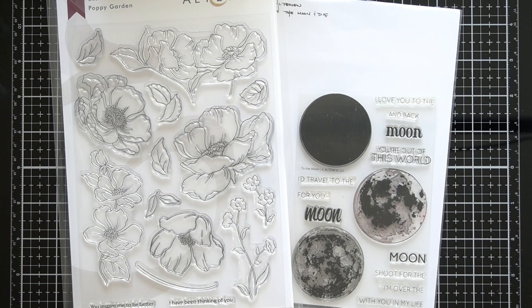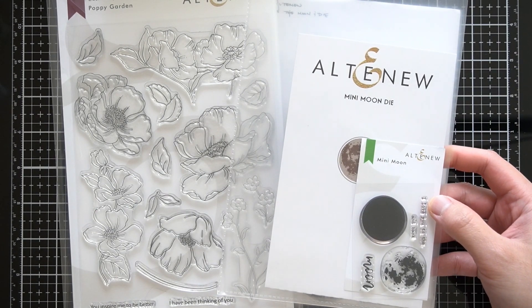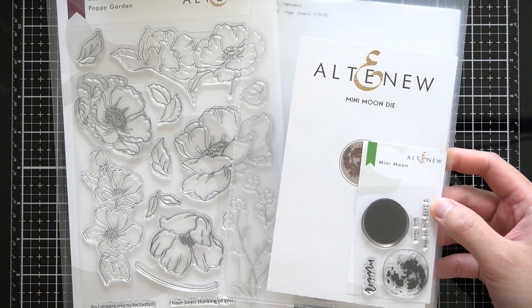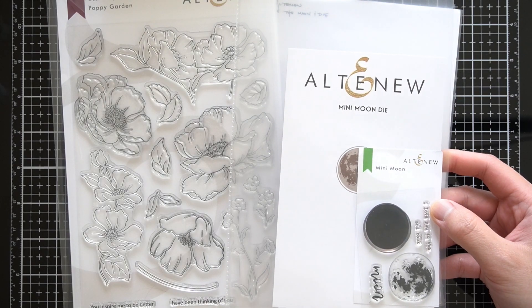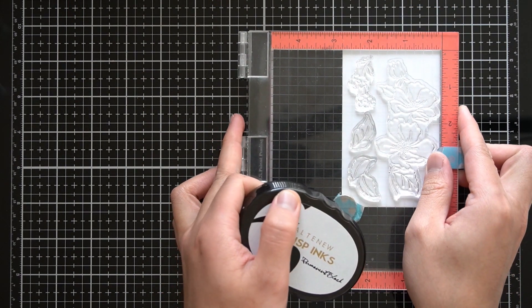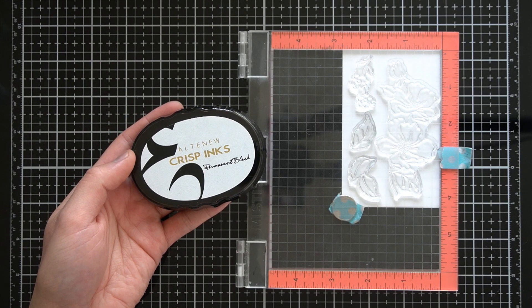I use it quite often for my personal stash. There is a smaller 2x3 mini version of this stamp set that came out with the November 2019 release, but today I will be using the 4x6 version to make a beautifully layered and alluring scene. In my Mini MISTI, I have one of the smaller clusters of poppy flowers, a few leaves, and one of the smallest stem images.